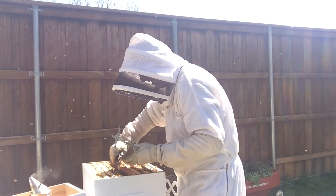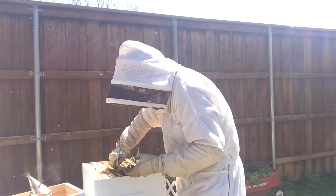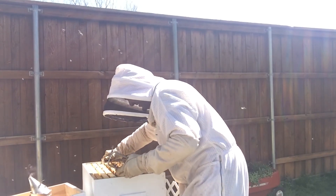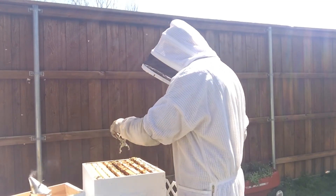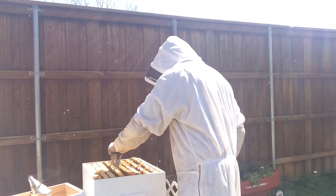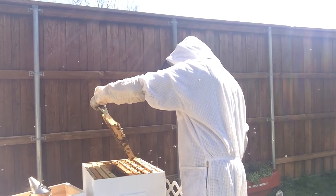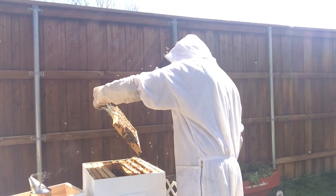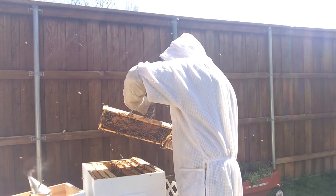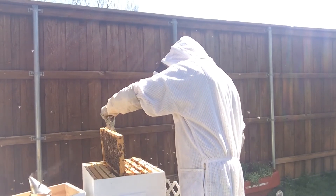Looks like there's a little bit of burr comb on the bottom of that one that I missed.